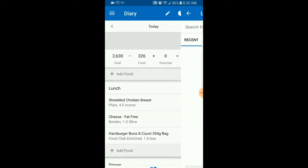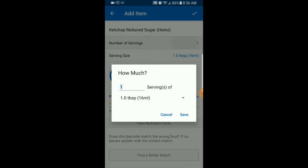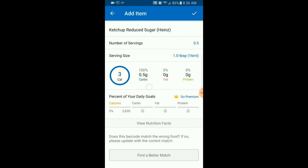Let's also do that for the ketchup. Hit Add Food, hit the barcode button, and scan the barcode — easy. Remember, we only had half a serving of ketchup, so let's change that to 0.5 and save. This is actually why I use reduced sugar ketchup — look how low the carbs are. I think it tastes about the same as regular ketchup and it has half the calories, so why not save a few calories to spend on something else later? If you prefer regular ketchup, that's fine, just account for it in your overall total.